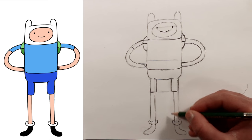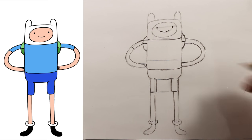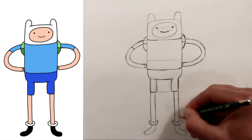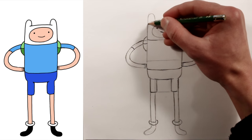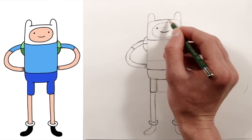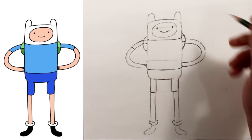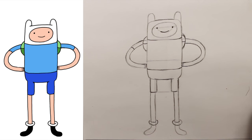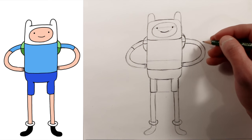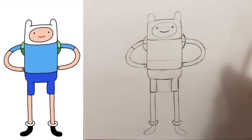So this is how you draw Finn the Human. If you have any other suggestions for future characters for me to draw, please let me know. I can't talk and draw at the same time sometimes, but I'm going to do more drawings — Pokemon, Adventure Time characters, and basically every cartoon character I come across. The purpose of this channel is to try to draw everything I come across. Also check out my website, How to Draw Them All — the link is in the description box below, where I post these videos along with the drawings and some additional content. Thanks a lot for watching and I will see you next time.